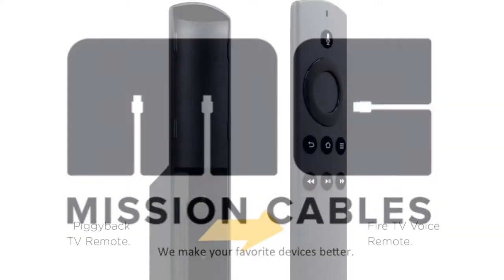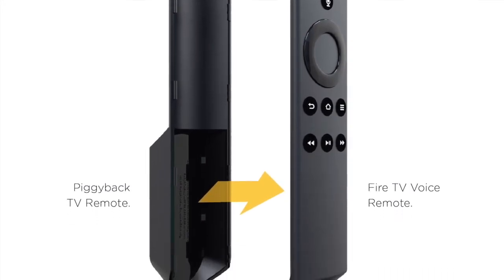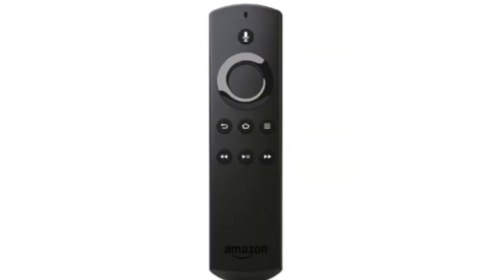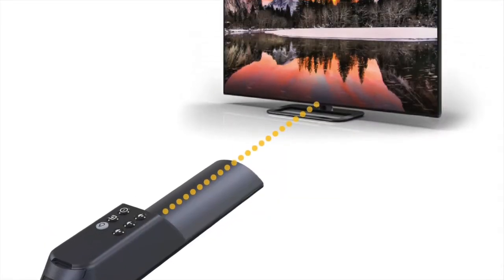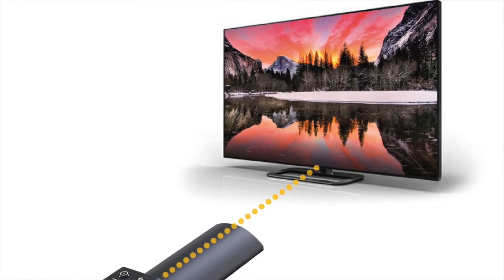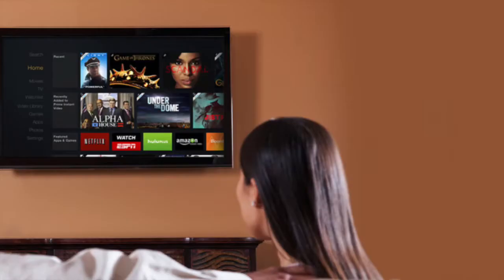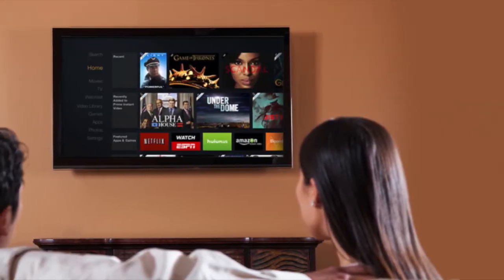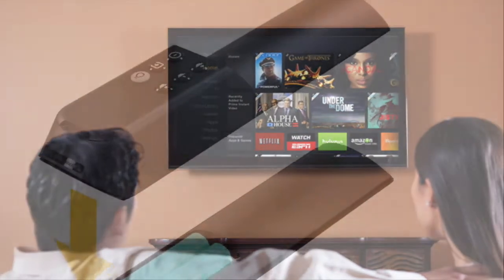Piggyback Universal TV Remote by Mission Cables is an add-on device for the Fire TV voice remote that enables the Amazon voice remote to control the basic functions of your TV by adding an IR transceiver to it. With this add-on accessory, you won't need to hassle with two different remotes. Just sit back and enjoy your favorite Fire TV content with the ease of using a single remote.